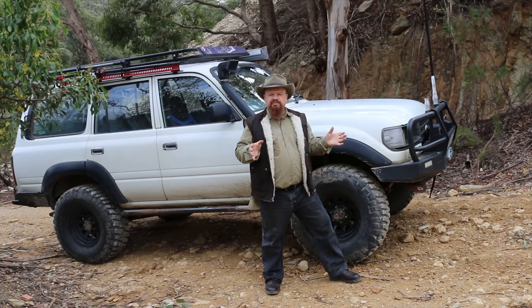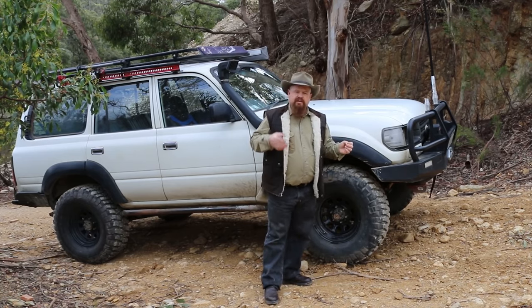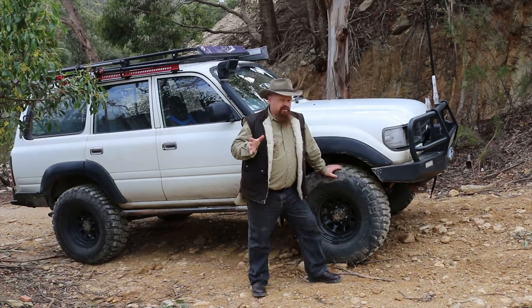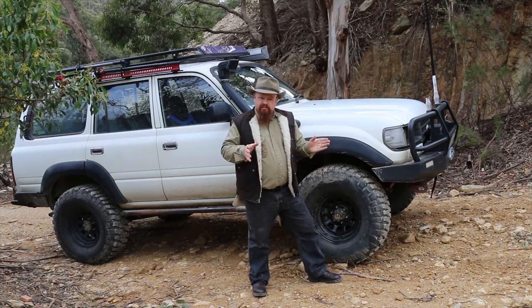Now we're stopped and secured on the hill, we need to prepare to head back down. While we're stopped we need to find out the direction of our wheels - it's very important to work out where your front wheels are pointing. Look up four-wheel drive rollovers on YouTube and I guarantee they have no idea when they start backing back down that hill where their front wheels are pointing. Find out where your wheels are pointing.